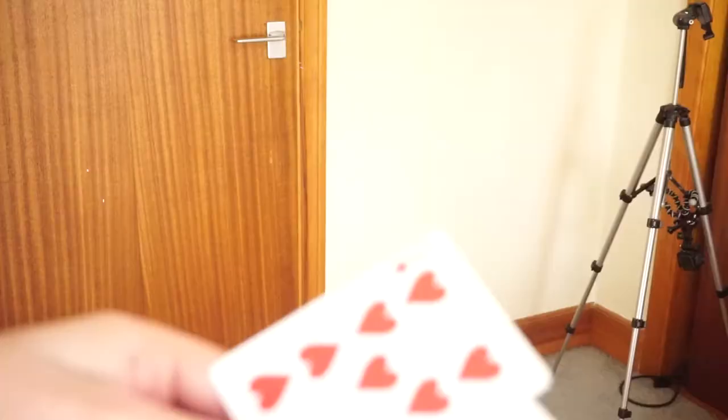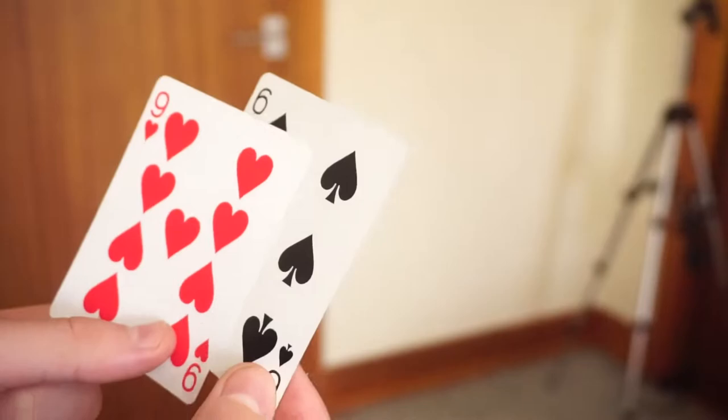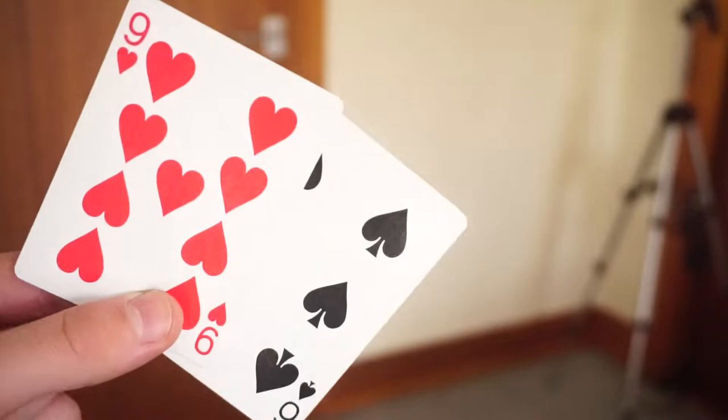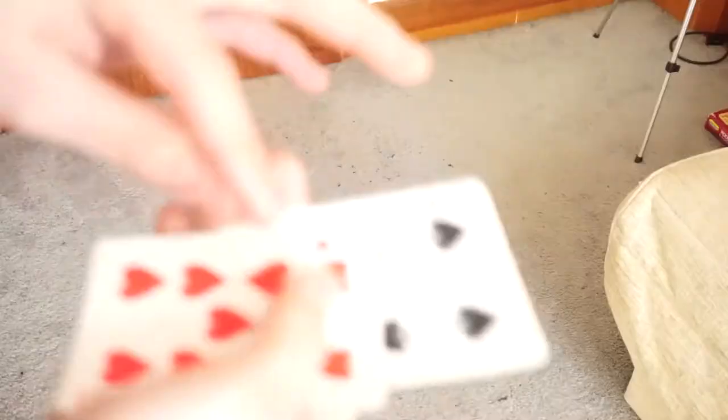You're going to need two cards, preferably two different colored cards — in my personal opinion I think that works out best. Now the first thing you're going to do is learn how to do the Tenkai Palm. If you don't know how to do the Tenkai Palm, there will be a link down below, because you need to learn it before you can do the Burton Change. Alright, now we're ready to go into the tutorial.